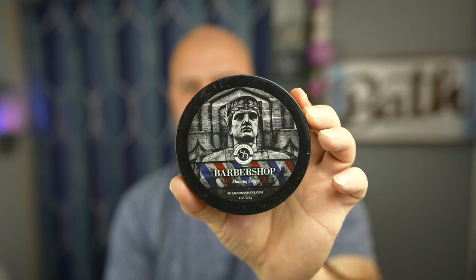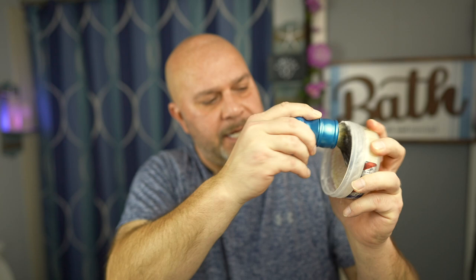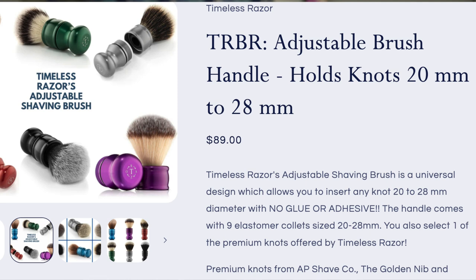Shannon Shave Soaps here — this is the barbershop scent. You can also get this from Timeless Razors; I'll link everything below. Now when I prep a new knot, here's what I do: I load it up with some soap and then work it all out, because I want to get that manufacturer's residue off of it. I'll work it in my hand a little bit to prep the tip. I do this with every single brush I have. You can see the water in my sink is a little discolored — just getting those manufacturer oils out. In my opinion, that's prepped.